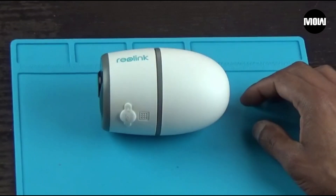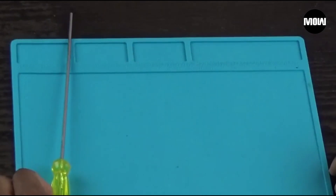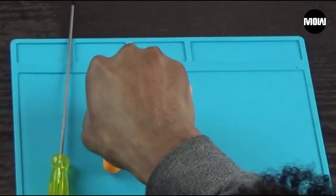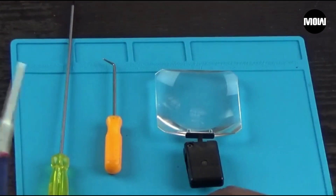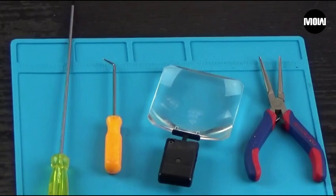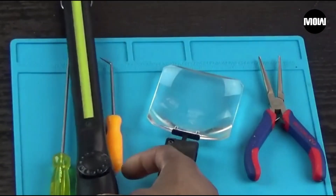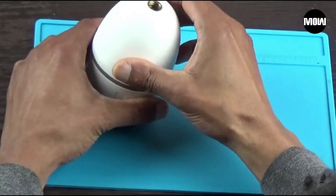Let's go over the tools you're going to need for this repair. First you're going to need a PH0 screwdriver, a small pick, a magnifying glass, a small set of needle nose pliers, and also a flashlight.